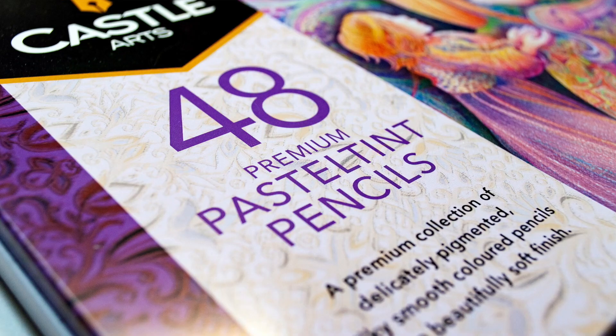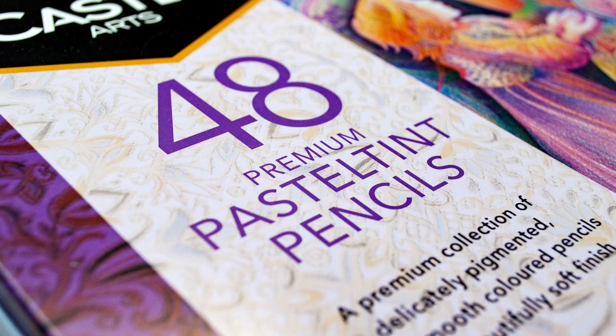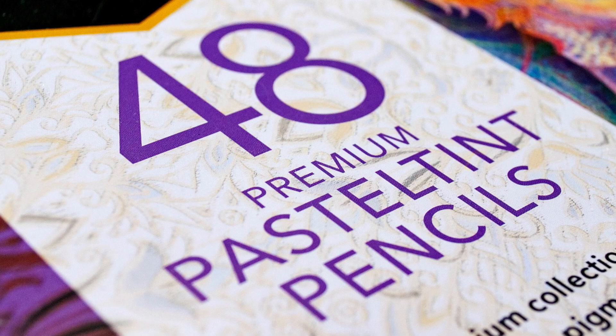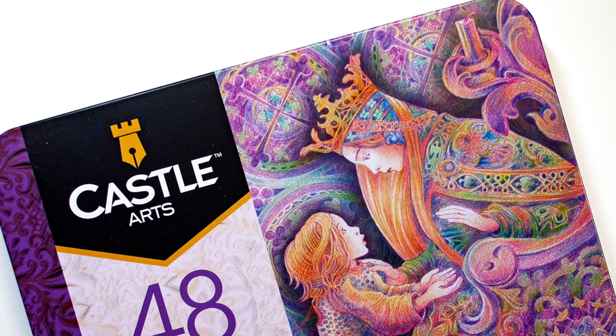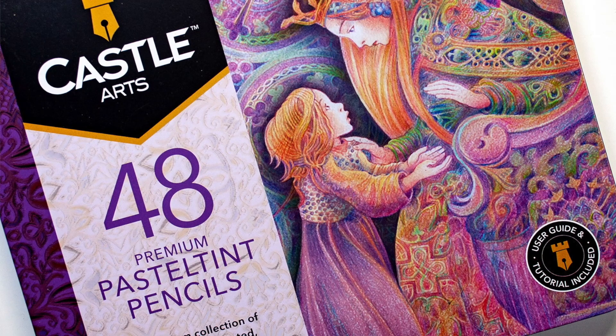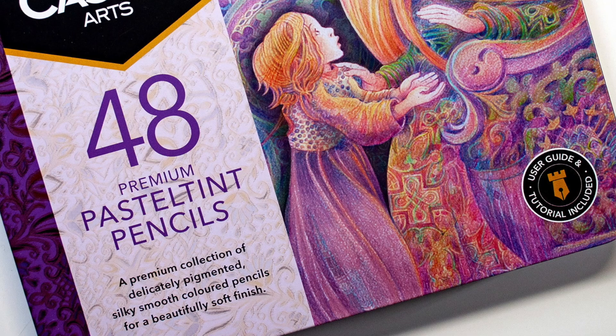When you see the swatches in a second, it could be said that some of the colors are not what you would traditionally classify as pastel, but that's a personal thing. I've done a lot of swatches and I'm going to show you these colors on a lot of different colored papers to give you a heads up. There's a 48 set with a nice illustration on the tin, clearly illustrating it's soft pastel tones.